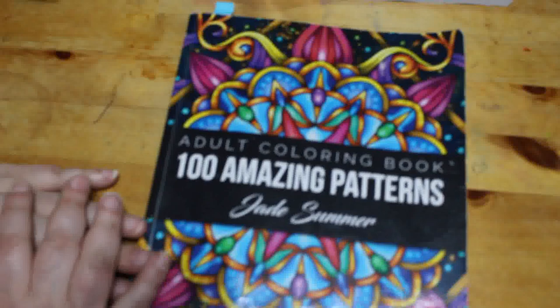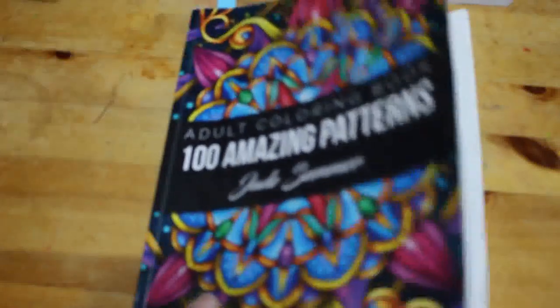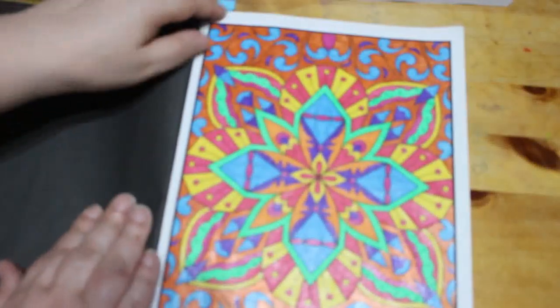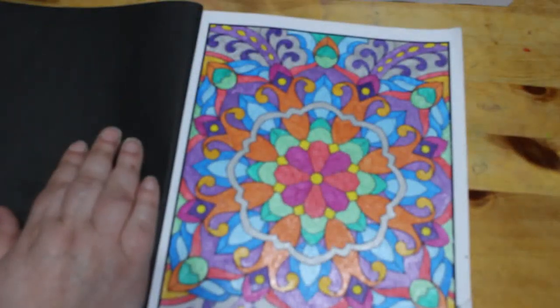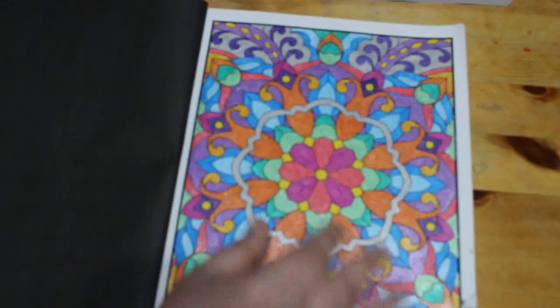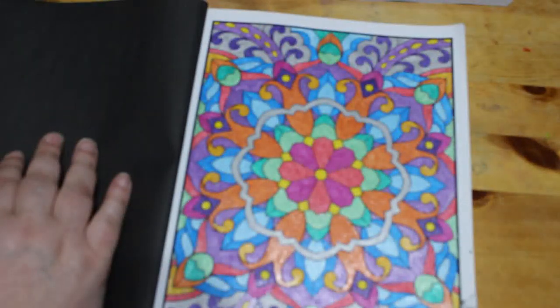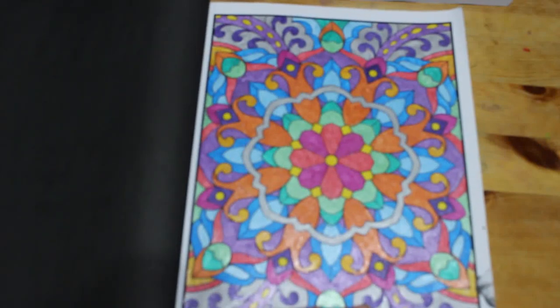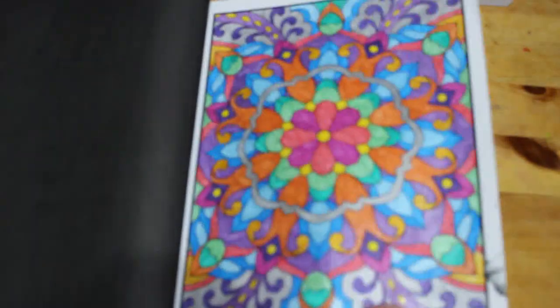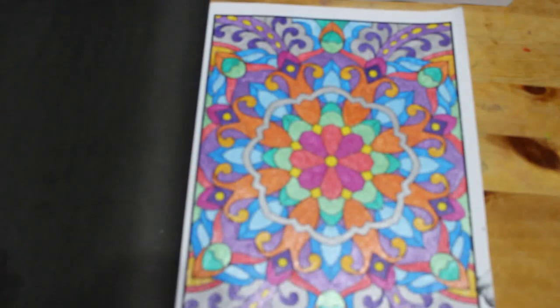I did one in '100 Amazing Patterns' by Jane Summer — I do these books in order because I just can't choose which picture to color. This one was done using some glitter pens I bought; they weren't the ones I wanted because I couldn't find them — they were buried under something of Jennifer's. These were glitter pens I saw on somebody's channel and thought I'd try. They're all right; some are better than others. The red and light green aren't great, but the orange is gorgeous.